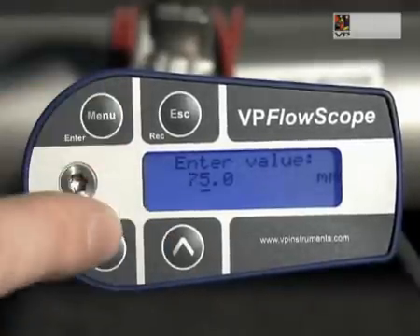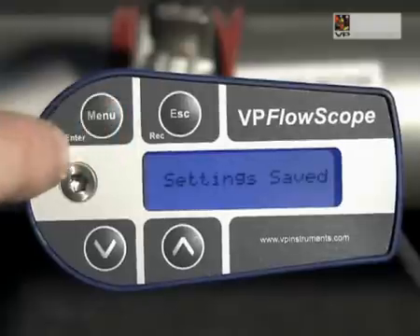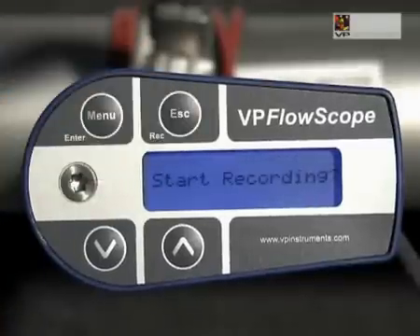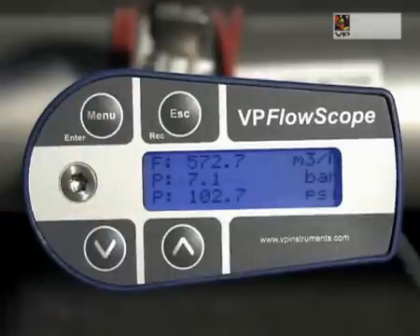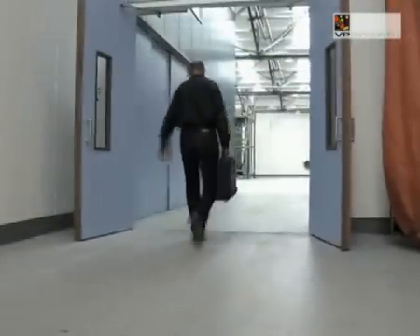Press enter and go to diameter in the menu. Press enter and set the tube diameter. Use the enter and escape buttons to move the cursor left or right, and use the arrows to change the digit. When the diameter is set, press enter. The display will prompt 'settings saved'. Leave the menu by pressing escape.